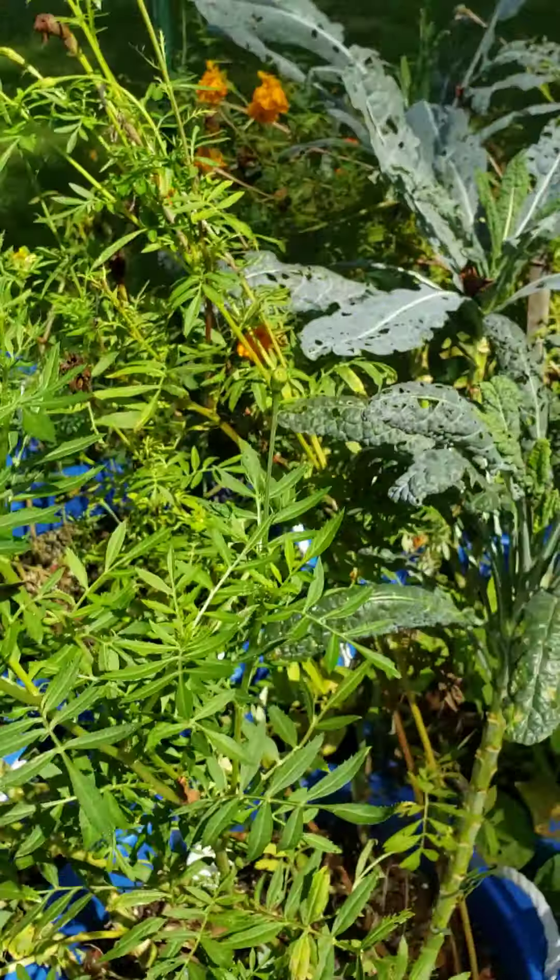Got some more blueberry bushes, and a blueberry bush here with some kale. And a lot of marigolds — the marigolds, I think they do keep the mosquitoes away. I really do.